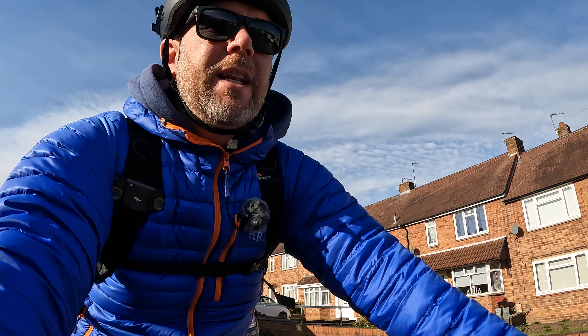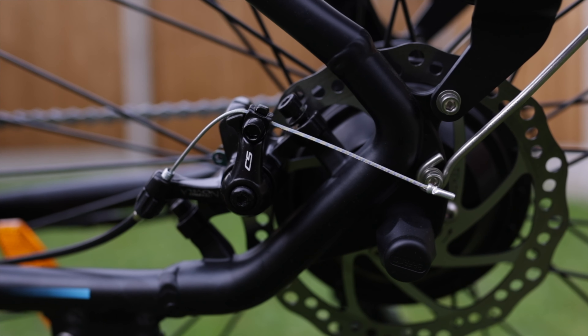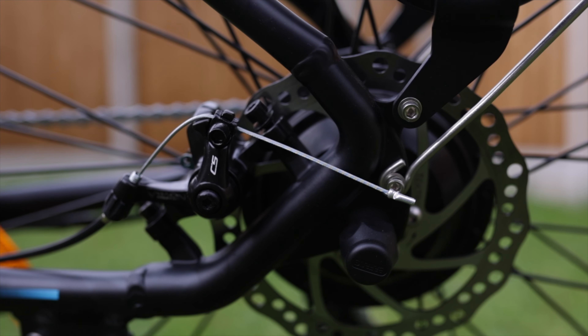We're here commuting on the Wayfarer for the first time. It feels initially really smooth. The roads in the UK are notoriously bad, but this is a pleasant ride. The first thing I noticed straight away is how good the brakes are. They're cable-operated disc brakes, and straight out of the box they feel pretty good.